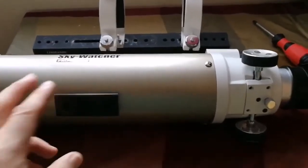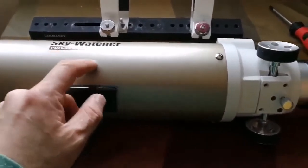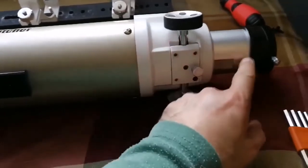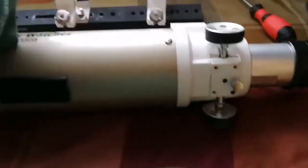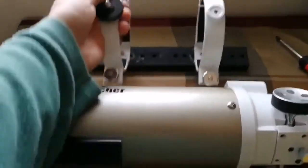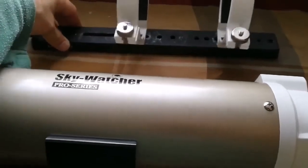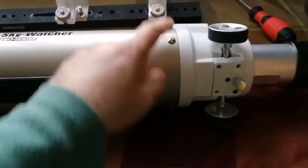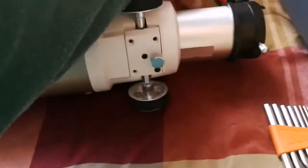This is a Skywatcher ED80 Pro series telescope, and the focuser was sliding too much. I've loosened it and removed the rings and the Vixen dovetail bar. Now I'm removing all the screws one by one.